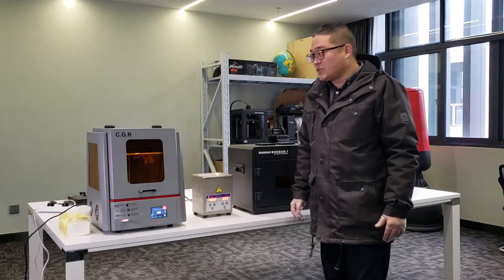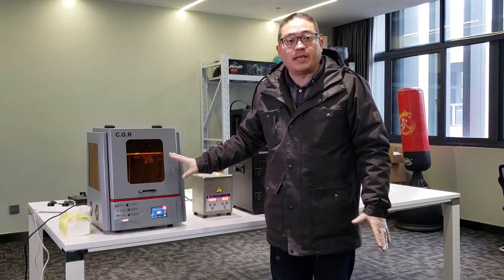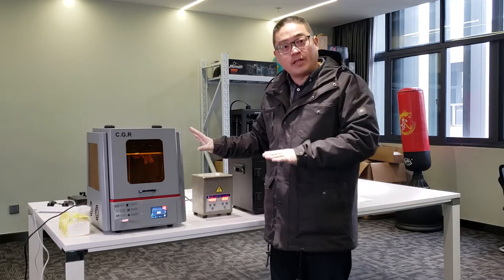Hello everyone. So you have received the printer, and after the printing, this video will show you how to do post-processing for the prints.